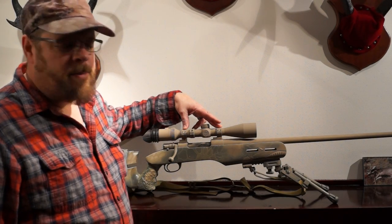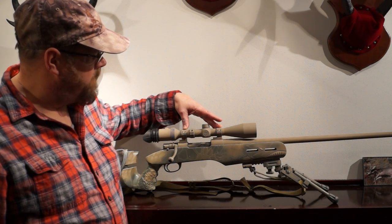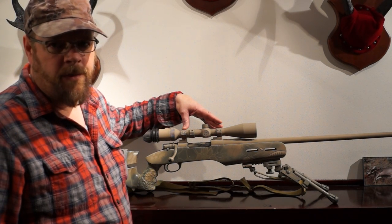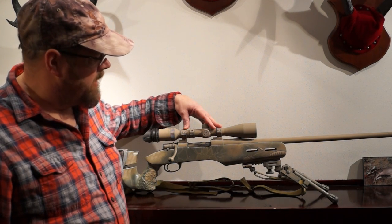Tally rings and bases — Tally makes their bases built into their rings, so I've basically eliminated six screws by switching over to this system, which is 30% less screws and 30% less that can go wrong in the field with things loosening up. I'm very happy with these rings.